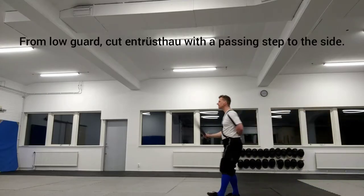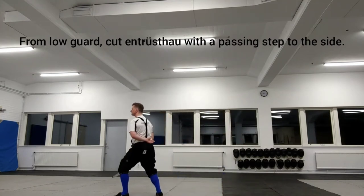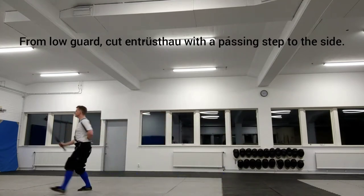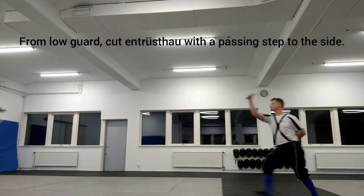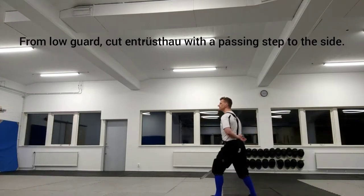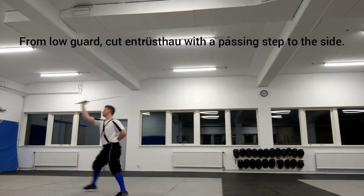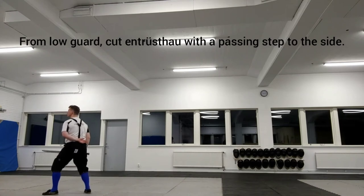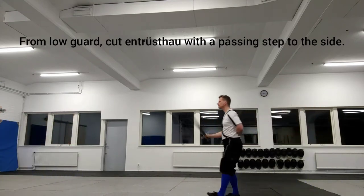From low guard, cut Entristau with a passing step to the side. Entristau is the Messer Master Strike that corresponds to the Zwa-Hau in Longsword. Compared to an attack that passes through Langenort, you are losing some range but gaining increased protection from attacks from above.